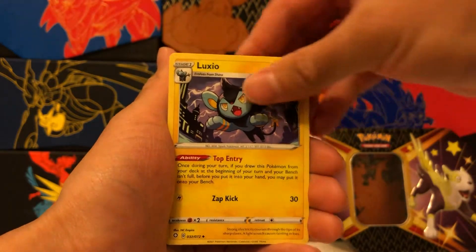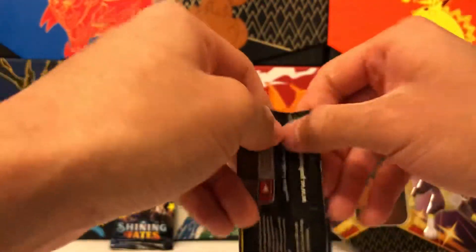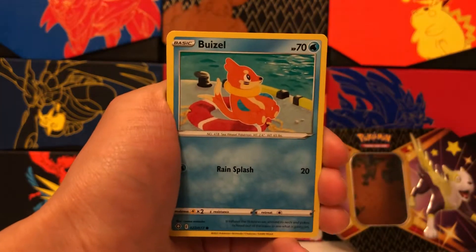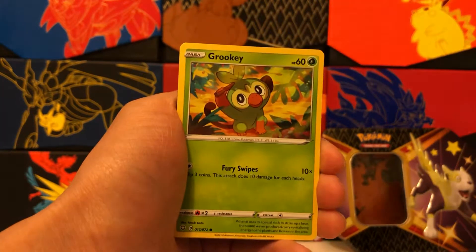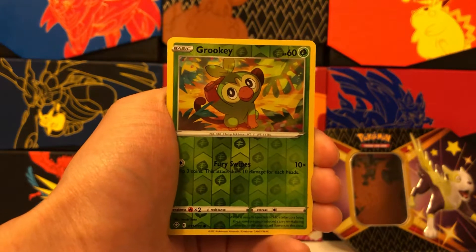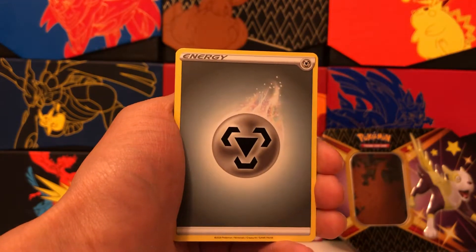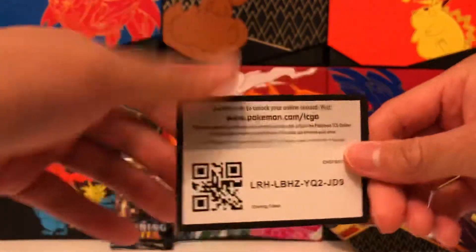There's Eldegoss, Dartrix, and Luxio. The good news is we still have two Shiny Corviknight packs left, so there's a chance for an even bigger pull. That Nickit is cool and all, but I think we can get something even more epic. We got Buizel, Koffing again, Shinx, Grookey, Trapinch, and a Reverse Holo Grookey. So no Shiny in this pack, unfortunately. Our rare is a non-holo Manaphy. Those full art Trainers must be pretty hard to pull as well. Gym Trainer, Floatzel, and a code card.